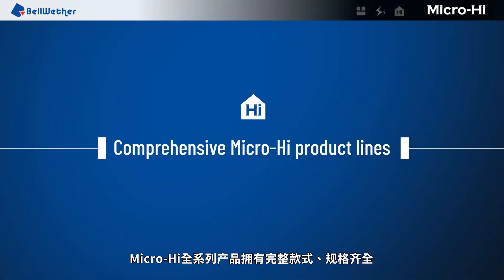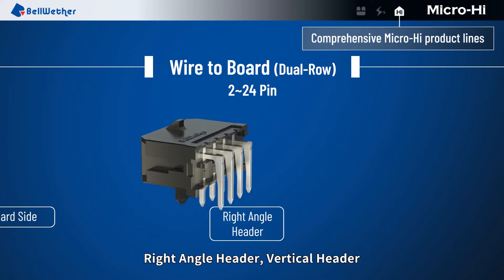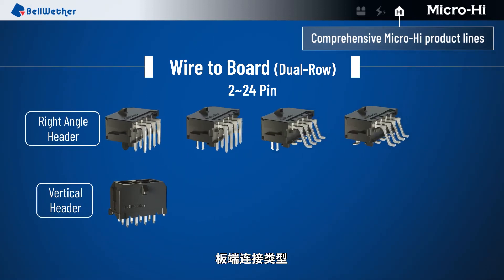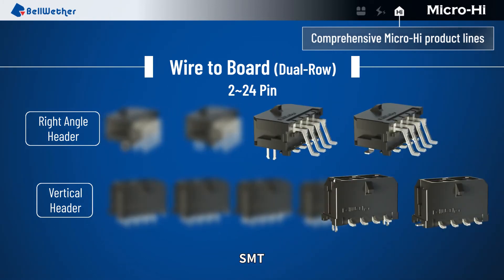MicroHi series provides a comprehensive lineup and various options. Wire to board, dual row. Right angle header. Vertical header. Termination interface styles include: deep, kink, and SMT.